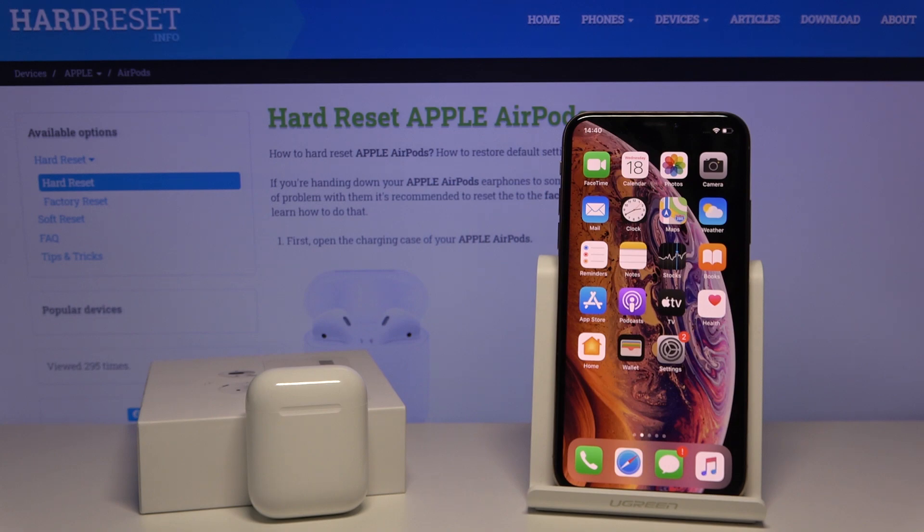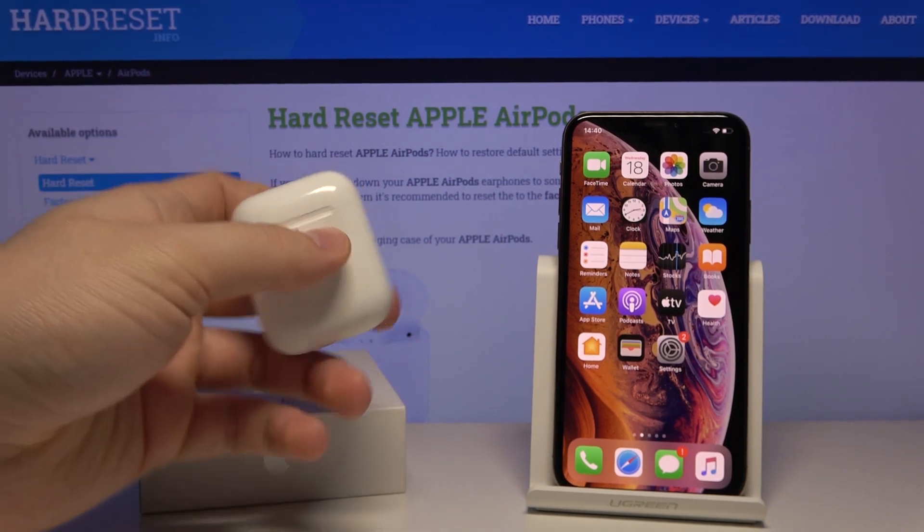Welcome! Today I want to show you how to turn on Find My iPhone with your AirPods. First, we have to open the AirPods case.